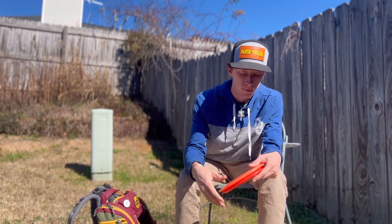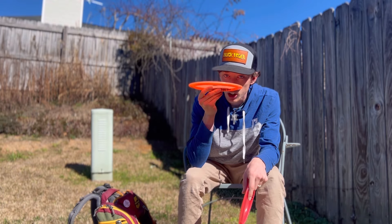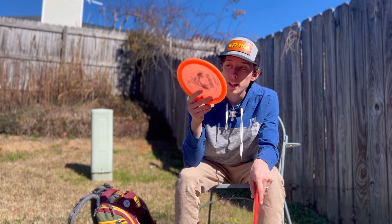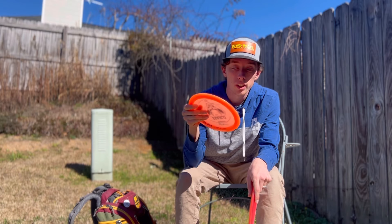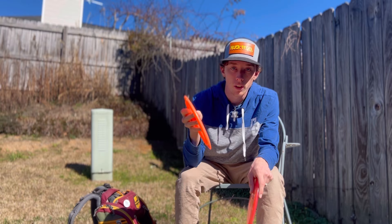Then I have this Diablo — it hyzer flips to flat and then goes dead straight. It's like a longer version of the Blaze with tons of glide, so I can get some really cool lines. I tend to throw this one more than any of my other Diablos.